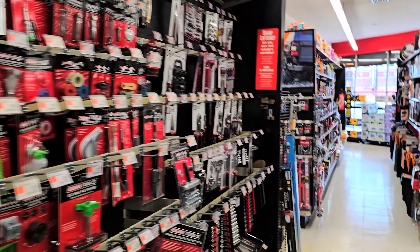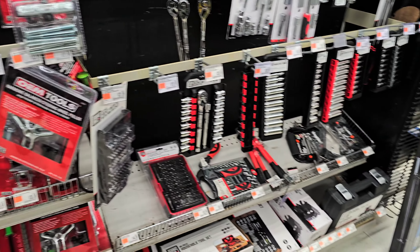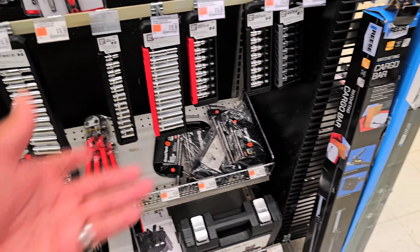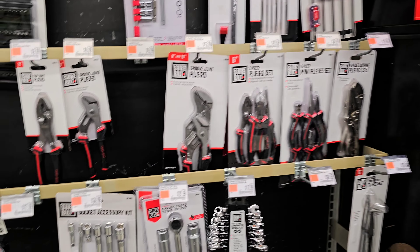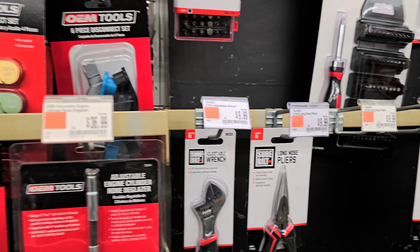I need a 4mm socket — a tool with a 4mm hex head — but they all seem to come in kits. I don't need a kit, I just need that one socket because the rest of them would be useless since I already have them.